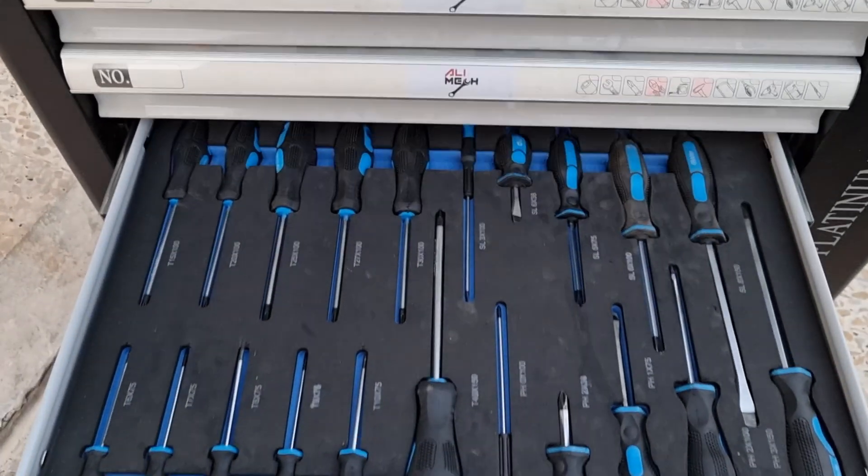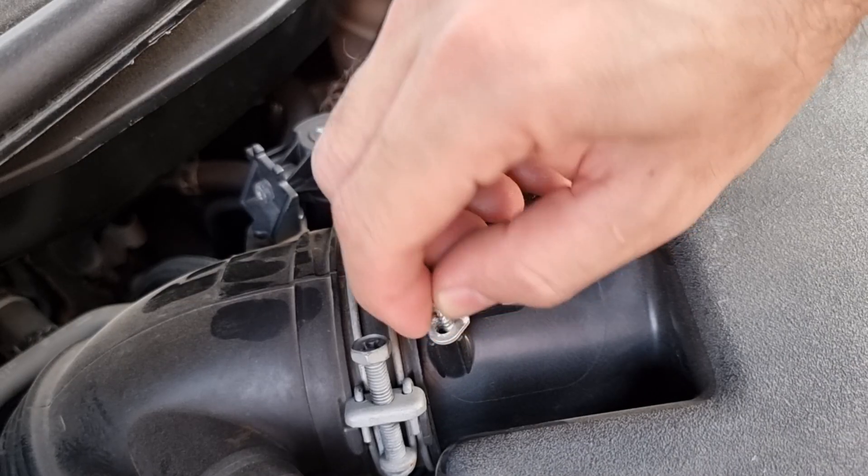Never clean the mass airflow sensor while it's still on the car — you will get a check engine light or have an electrical short.